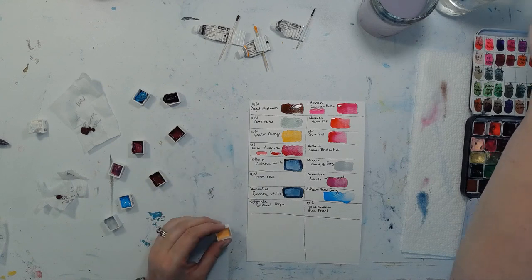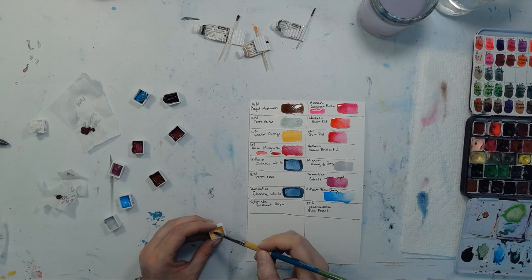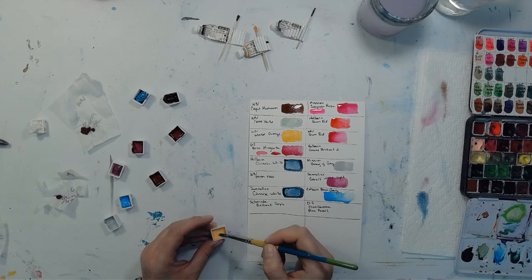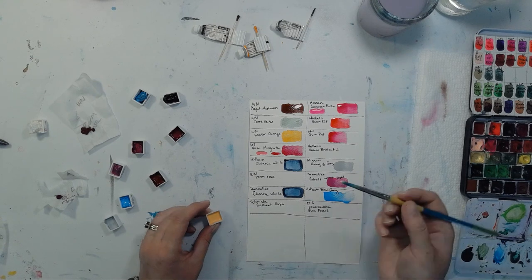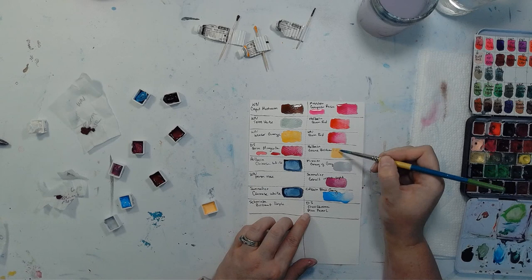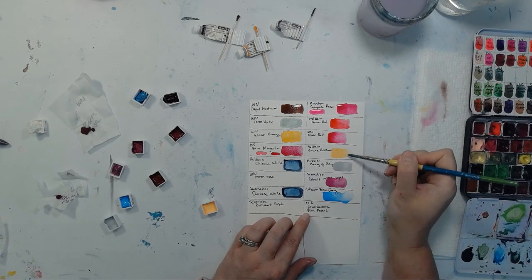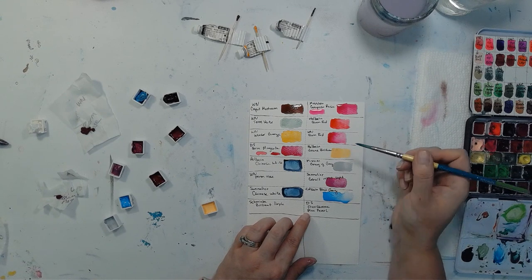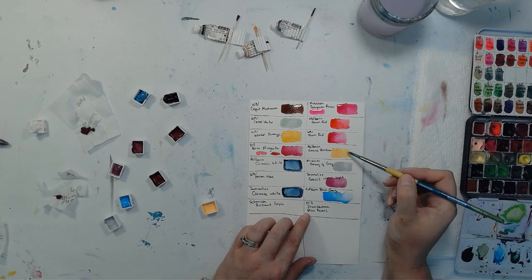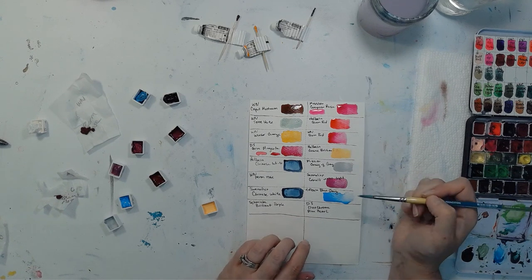This next one I've been curious about for a long time because a lot of people use it — it's Jean Brilliant by Holbein. It's that peachy yellow color I've seen people use. That's pretty, it is a little translucent — I'd say it's probably more translucent than our Holbein Blue Gray, and similar translucence to Mission's Gray of Gray.